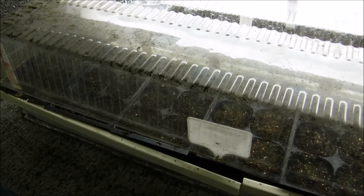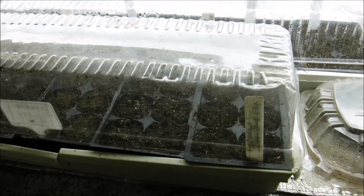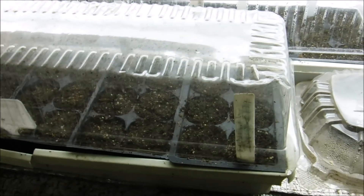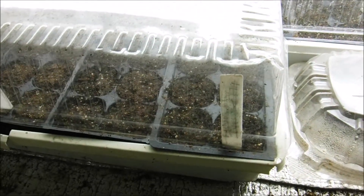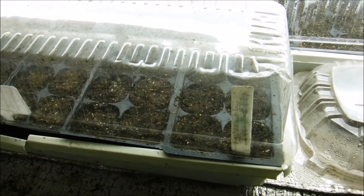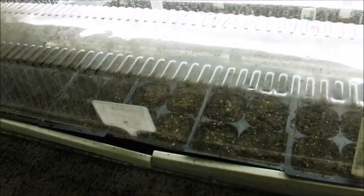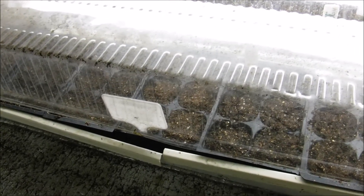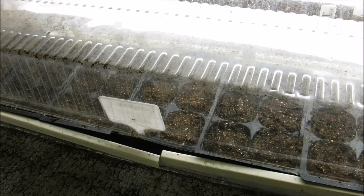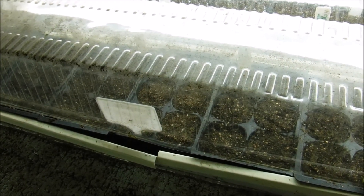We got all of our gomphrena seeds planted and we put them in this enclosed grow box. Normally you want bottom heat to germinate, but what we actually do is let the fluorescent light — which is on for 14 hours a day using daylight or sunshine bulbs — produce the heat for us. The whole box gets enclosed and that's how we germinate our seeds. If you like this video, please like, comment, and subscribe. If you have any questions leave them below and don't forget to hit that little notification button so you'll know when I post a new video.